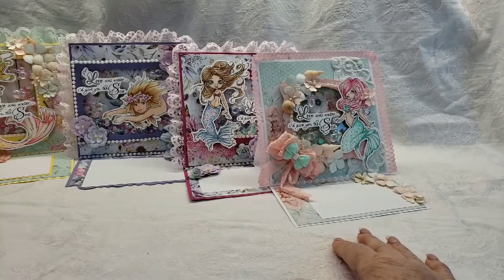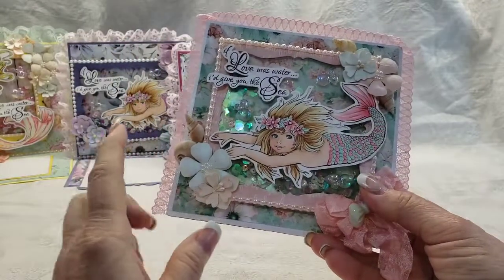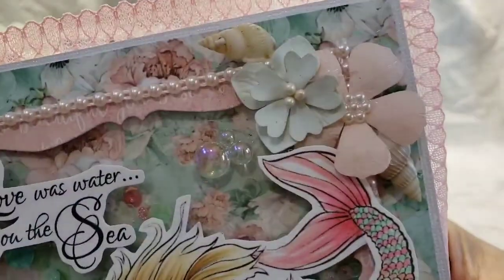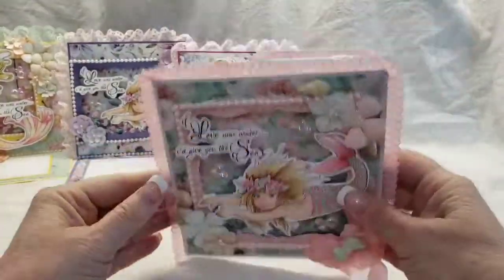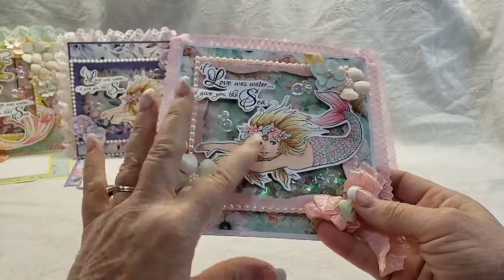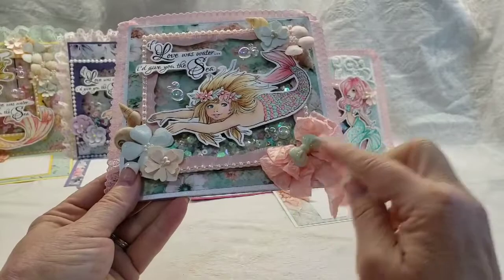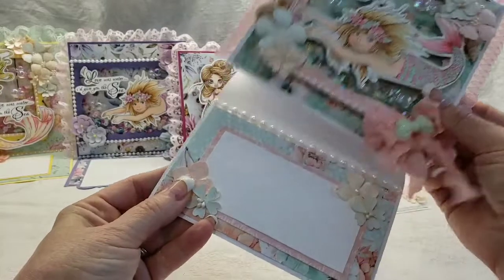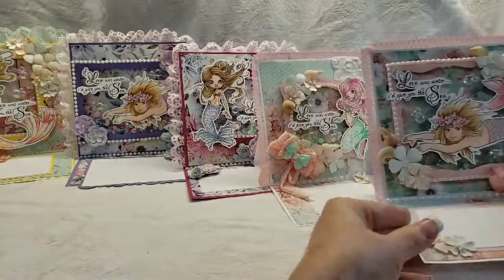Finally, here's one more card with that same little mermaid and you can really see the shells I added on this one. You can see how beautiful the floral papers are - they don't have to just be for flowery stuff, you can use them for mermaids. We've got our bubbles, our sentiment, our resin bow on top of our seam binding bow. Look how pretty that paper is! More flowers at the bottom - that is our final card for today.